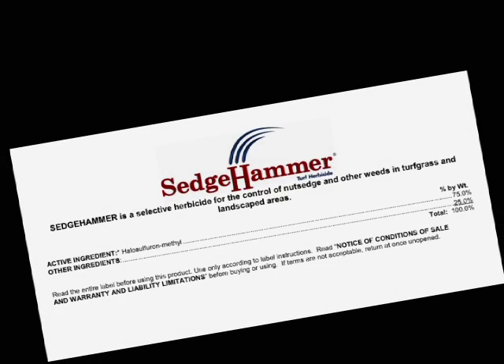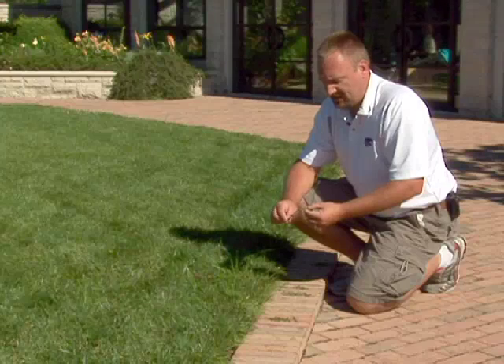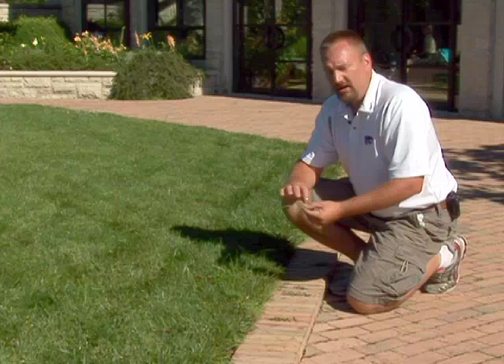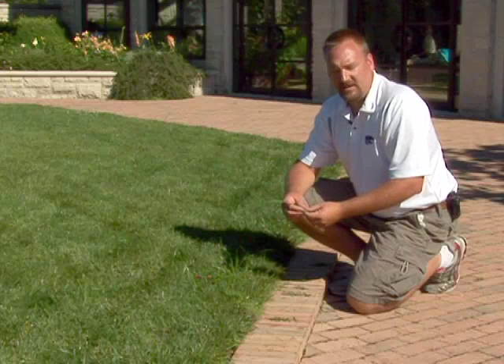The best chemical control is a product called Sedgehammer. The important part about using Sedgehammer for controlling yellow nutsedge is to add a surfactant — a spreader sticker — because the leaves on yellow nutsedge are very waxy. If we spray herbicide on it, the herbicide and water will bead up and roll off the leaves and not give us good control.